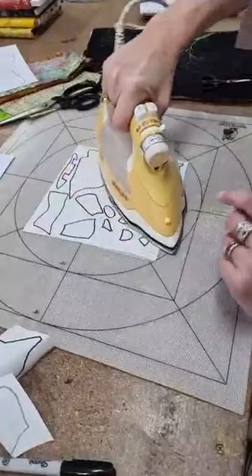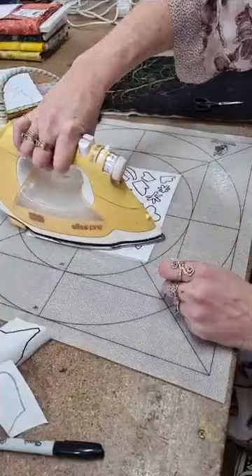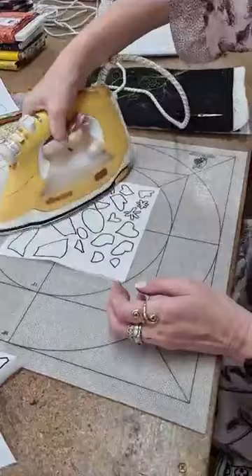Just heat the back up — no steam, make sure you're on no steam. It takes a couple of seconds. You can get it back onto the paper with a bit of luck — just enough for us to be able to cut out our pattern.